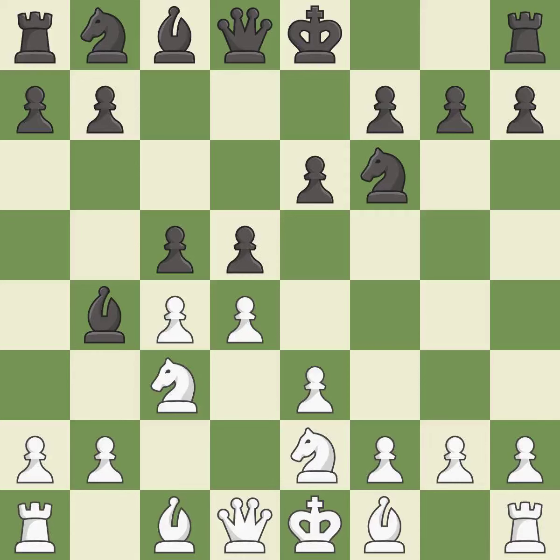d5 gains space in the center, attacks the c4 pawn, and prepares to develop the light-squared bishop. This kicks an opposing bishop and is the last book move.